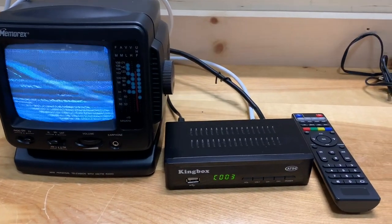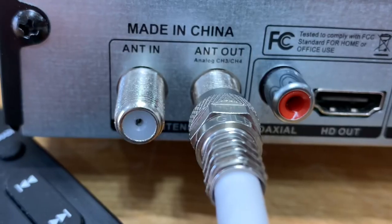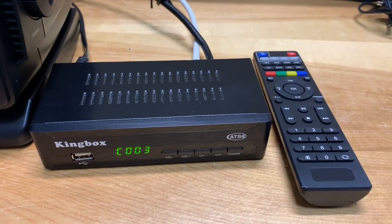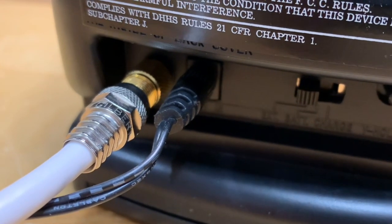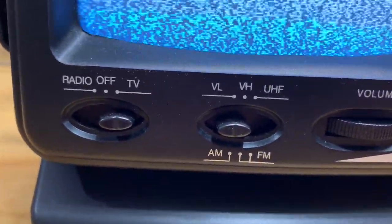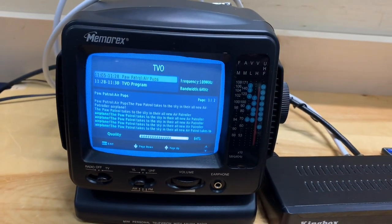Here it is connected to a digital converter box. I have the coaxial cable connected to the RF out jack on the back of the digital converter box, and on the other end, that coaxial cable adapter is plugged into the antenna jack on the TV. All we have to do is tune this to channel 3 and make sure the switch is on VHF low. Let's turn the dial — there we go, it's got a nice picture actually.